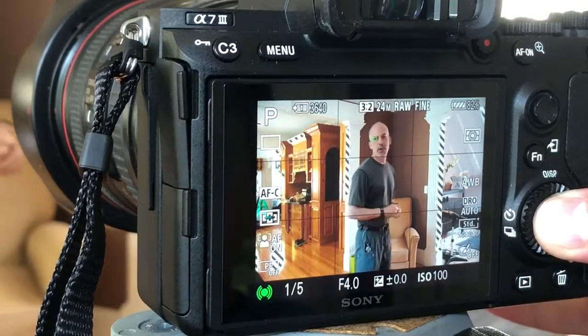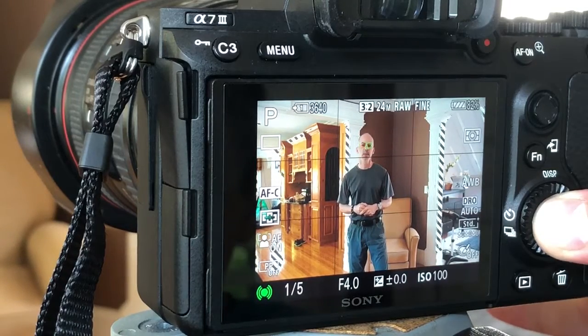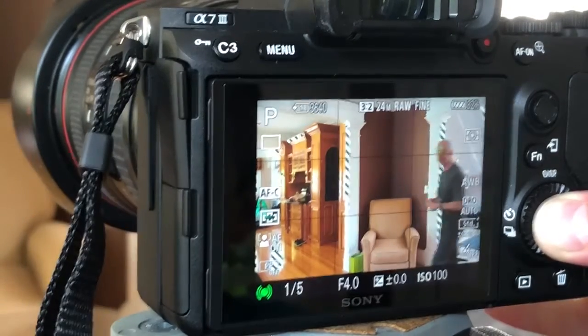This is a Canon 24-105 image stabilized lens on a Sony a7 III with an MC-11 Sigma Canon lens mount adapter. With the latest firmware, it does eye tracking and has fast focusing.